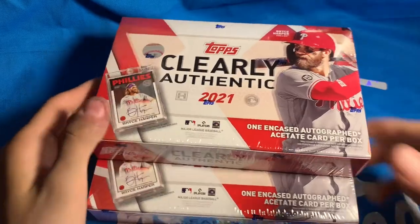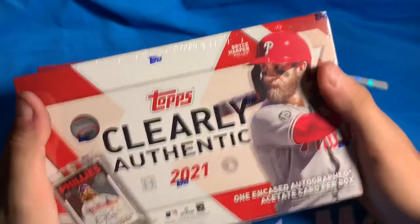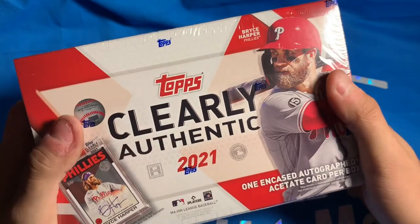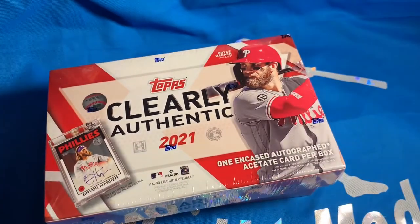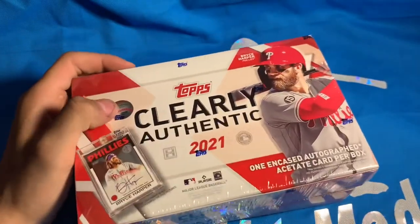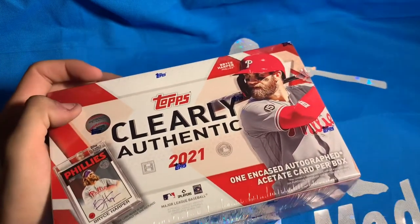How's it going YouTube, we are back this time with two boxes of Topps Clearly Authentic. Really nice little product here — single cards, one encased autograph card per box. It's acetate, so it's see-through. Really cool set, a really beloved set. These became pretty difficult to find in card shops. Hopefully we get some good cards — there are some great rookie cards, older throwback sets, Hall of Fame autographs and stuff.